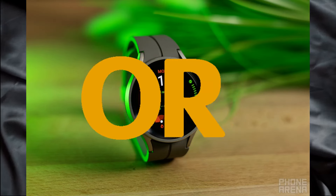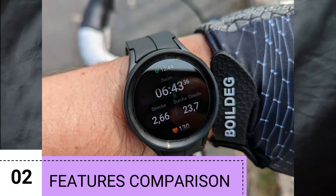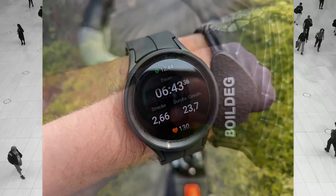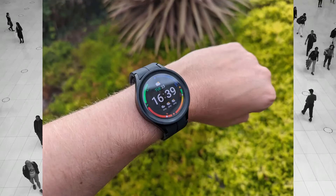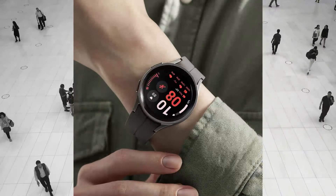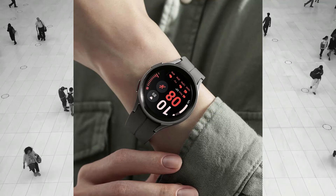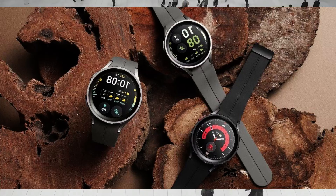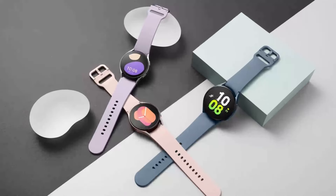Next, let's compare the Galaxy Watch 5 and the Watch 5 Pro chipset and sensors. When comparing the two, one of the most important factors to consider is their chipset and sensors. Both watches feature a 1.18 GHz Exynos W920 dual-core processor and a Tizen-based operating system. They also both have a variety of sensors, including an accelerometer, gyroscope, barometer, optical heart rate monitor, and ambient light sensor.